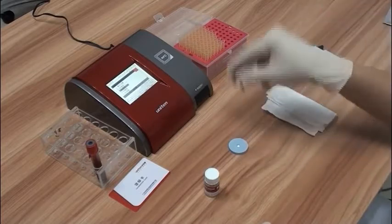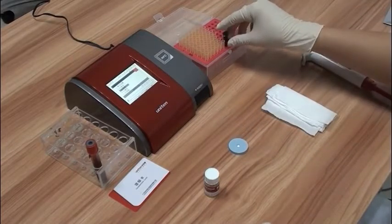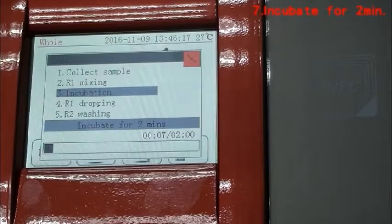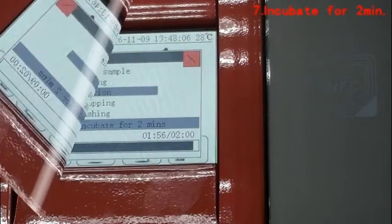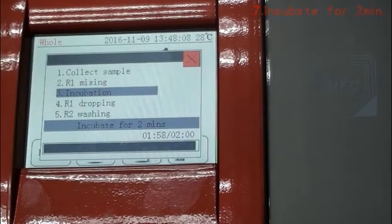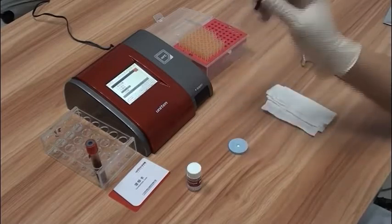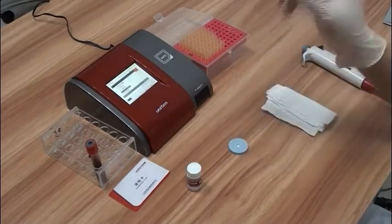After the mixture has been mixed through the lid, place the R1 reagent test tube vertically and incubate for 2 minutes. Once incubation is completed, shake the R1 reagent test tube again.